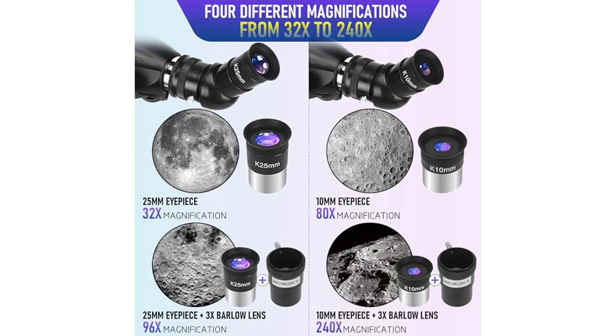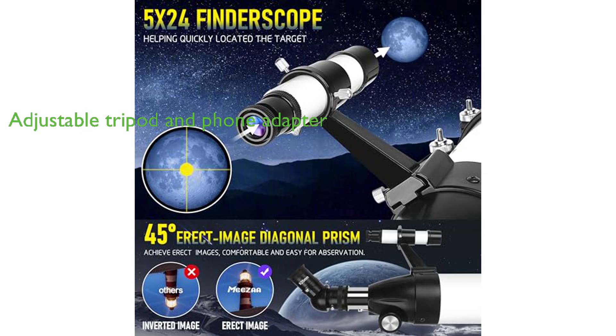This telescope comes with a sturdy, adjustable tripod made of thick stainless steel and a phone adapter for capturing and sharing images and videos. It proves to be a great gift for astronomy enthusiasts and comes with lifetime maintenance, along with 24-hour technical support from the expert team at MISA.